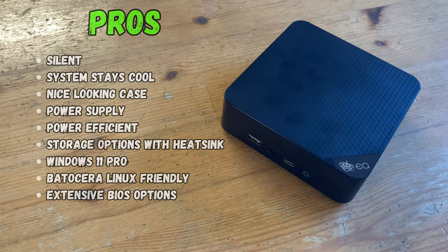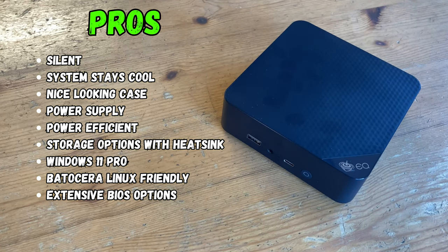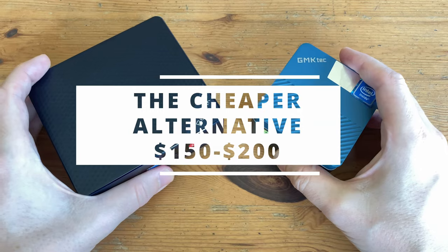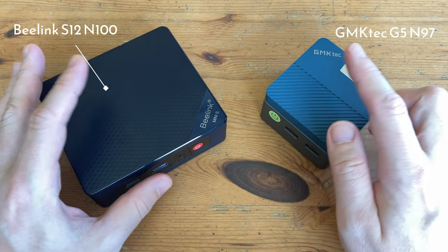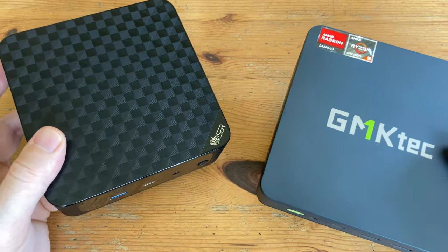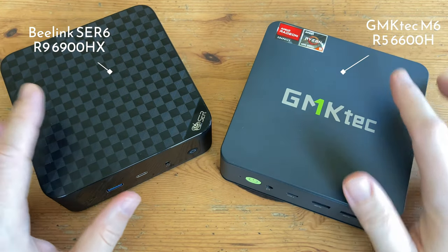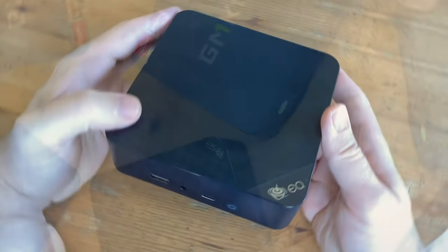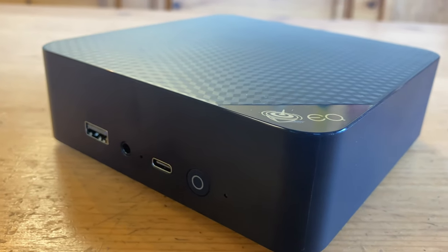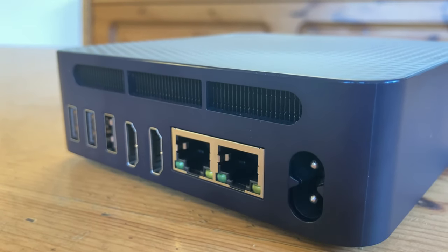Pros and cons: The EQ13 is silent, stays cool, and has a nice looking case — especially given that the power supply is inside. B-Link have also provided thermal pad for additional storage. Unfortunately, we have generic single-channel DDR4 memory and a generic SATA M.2 SSD, which is disappointing. CPU performance is very similar to the N100 when gaming, and the plastic is a fingerprint magnet. For a cheaper alternative, the B-Link S12 or GMK-TEC G5 are solid options, with the N97 in the G5 offering better gaming and emulation. For gaming, a Ryzen-based mini PC is recommended. The EQ13 works perfectly as a low-powered, silent server — the N200 chip with its newer video codecs is perfect for multimedia tasks, and with the power adapter inside the box, it's a tidy mini PC to run at the back of a cupboard.